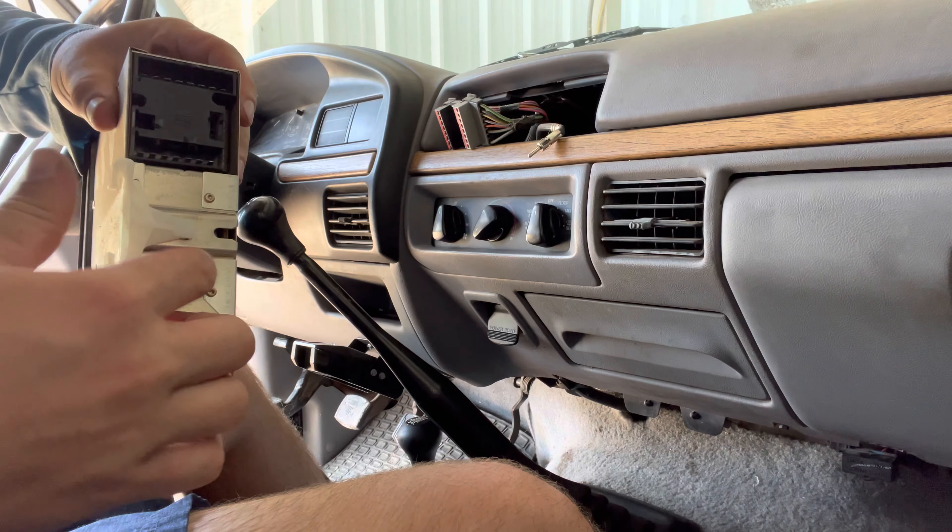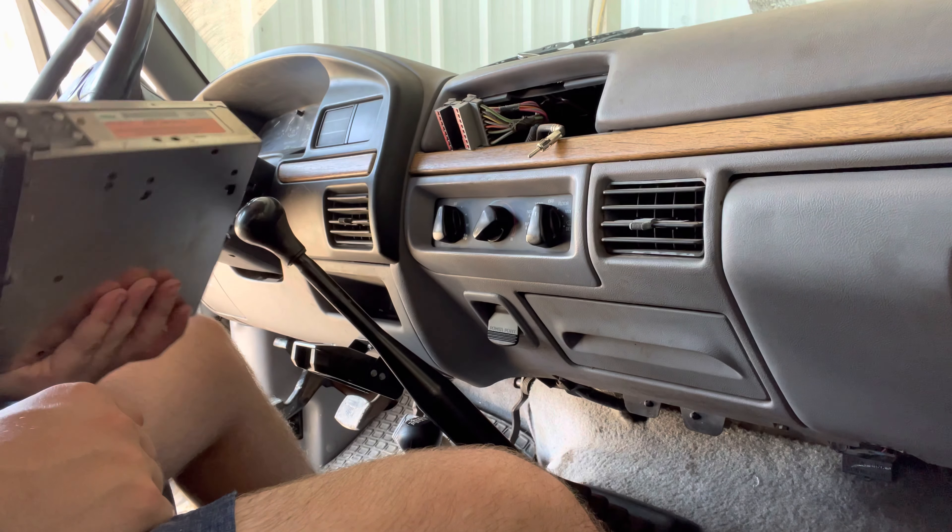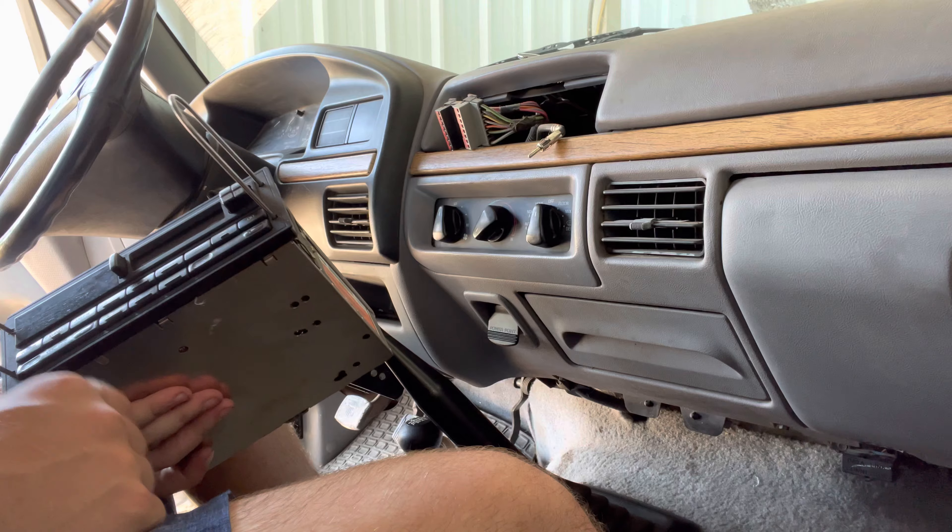There's just a clip in here — you can just pop it off. So we're going to go inside, unbox the new radio, and we'll see how that goes.